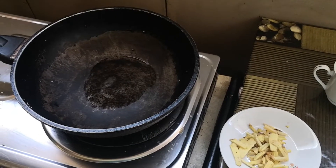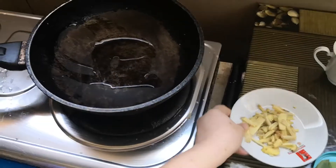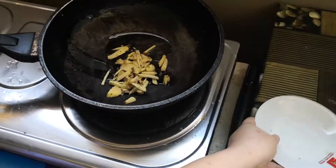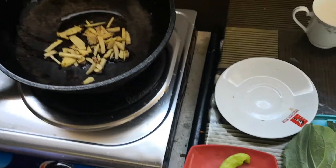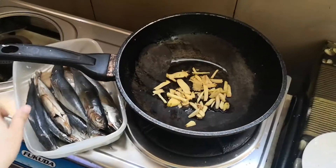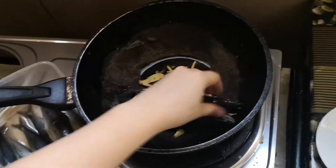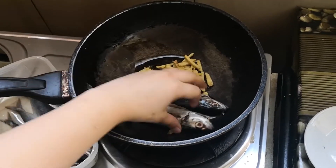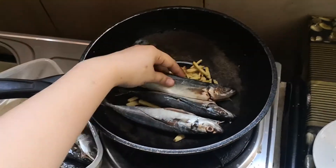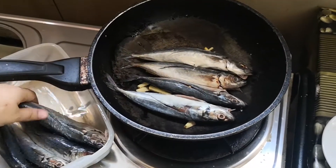Hindi muna natin siya aapuhan yan. Sa isang pan, lalagay natin yung ginger muna. Tapos, lalagay na natin yung GG. Pag in-arrange natin siya, isang hilera lang, para hindi siya masyadong malabog. I-arrange mo — parang buhay mo.